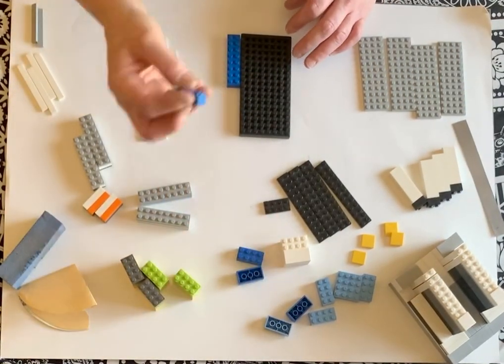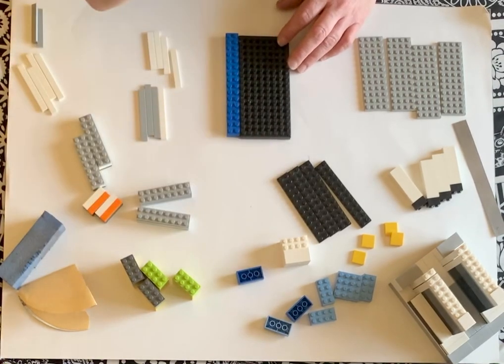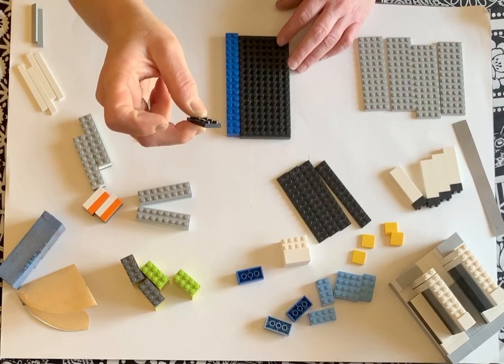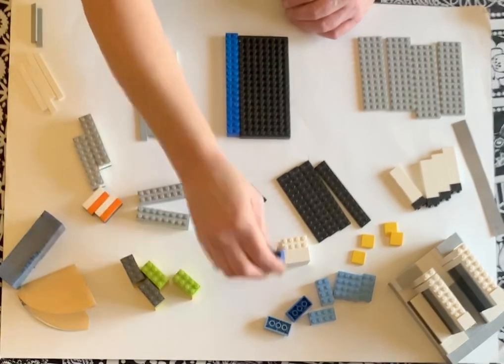These are called tiles and these are called blocks — I don't have my list in front of me right now.